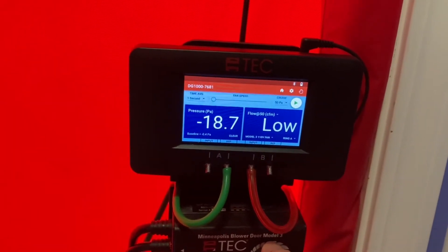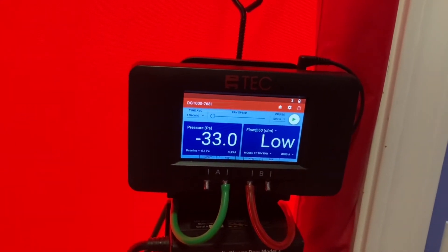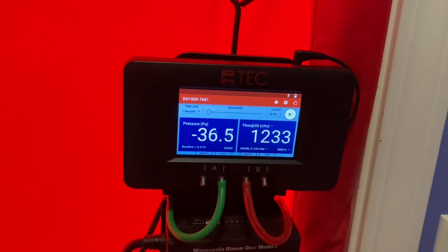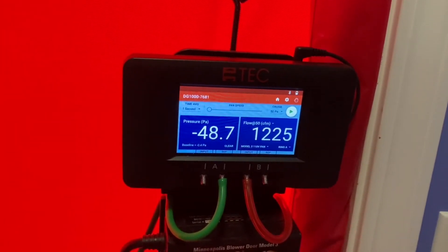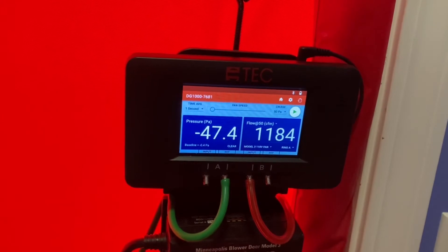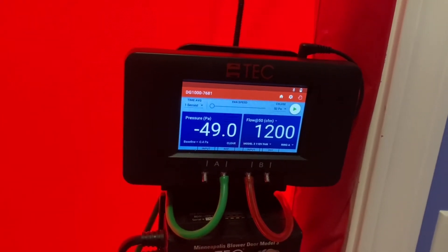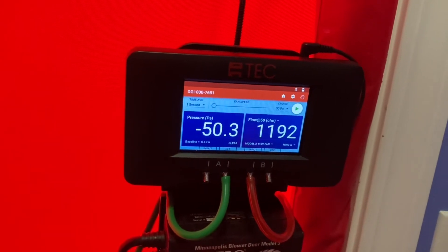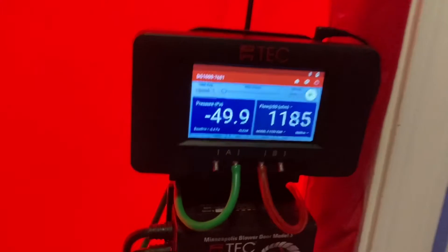If it starts flashing low at the beginning, don't worry about that until it gets closer to 50. You can see we got to around 33 and it finally started reading. Around negative 50 we get our CFM 50 number. Don't worry too much if you're a little below 50 or a little above — the manometer is doing calculations in the background to make sure it's the correct reading.